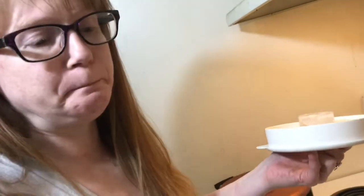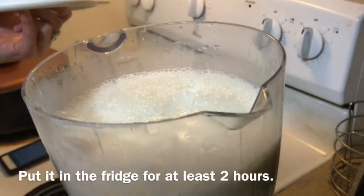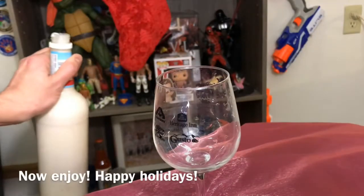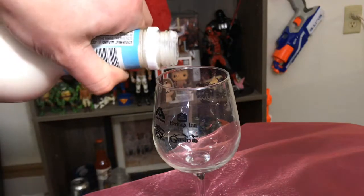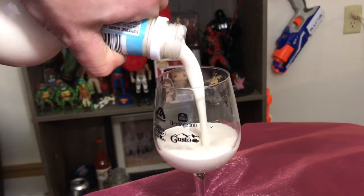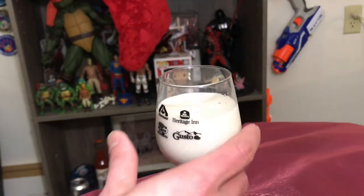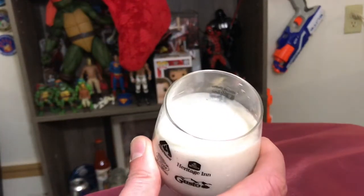Now we're going to go ahead and taste it. How is it looking? Very good. Doesn't need to be thinned out anymore. Oh my god, that's good. So that's how you make it — this is the final product. We put it in whatever bottle you want. It has a very nice consistency. We have Liz here who made it. Thank you, Liz. Let's go ahead and taste it.